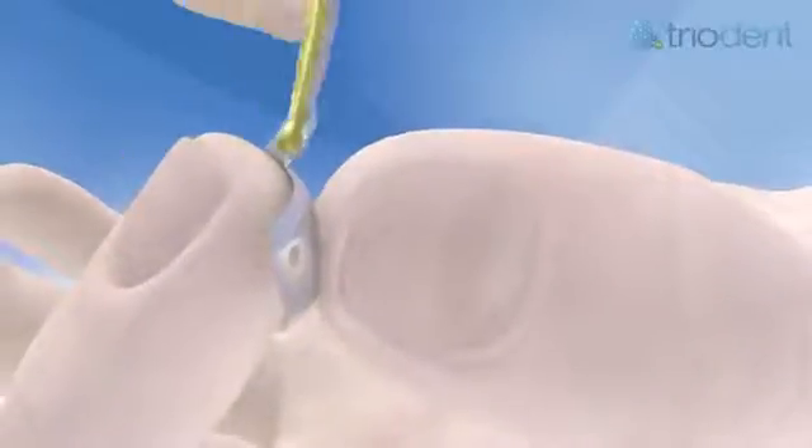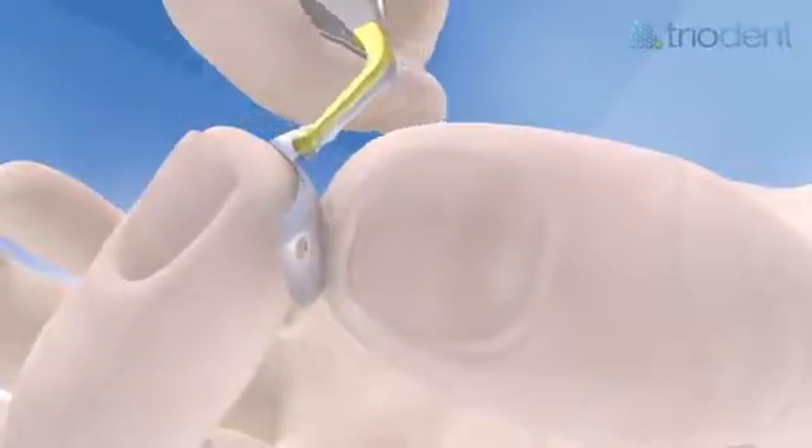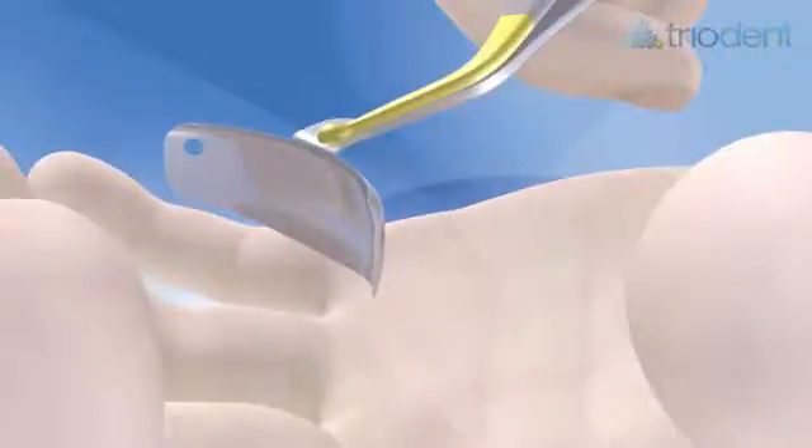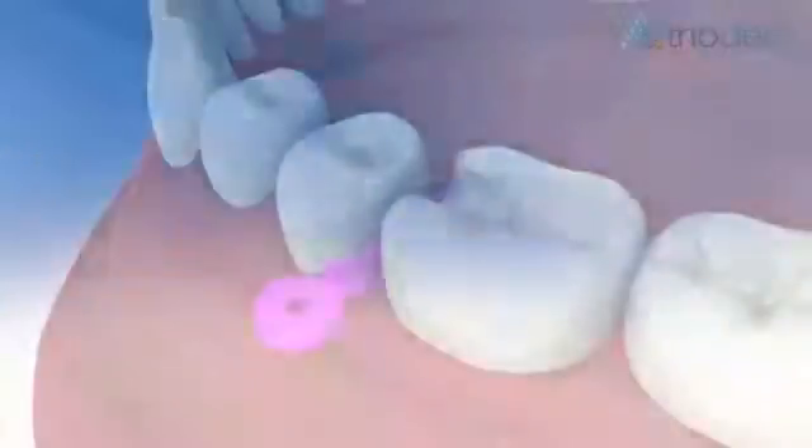Hold the appropriate V3 matrix with the pin tweezers and bend the tab towards you, creating a contra-angle that ensures easy matrix placement in an apical direction. Have the gold side of the tweezer tips — the side with the pin — facing away from the tooth. This way the pin will not hook the tab when you release the tweezers.